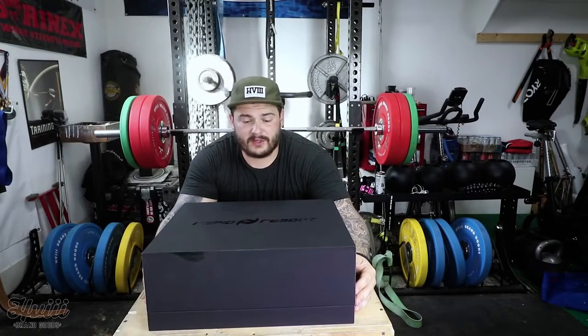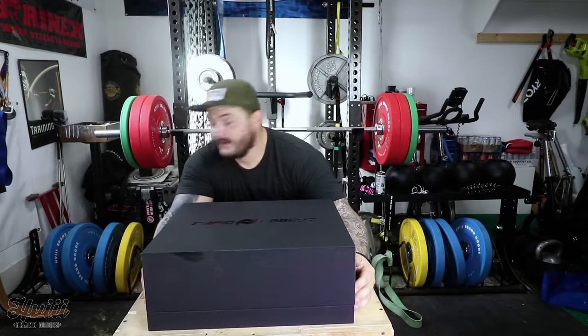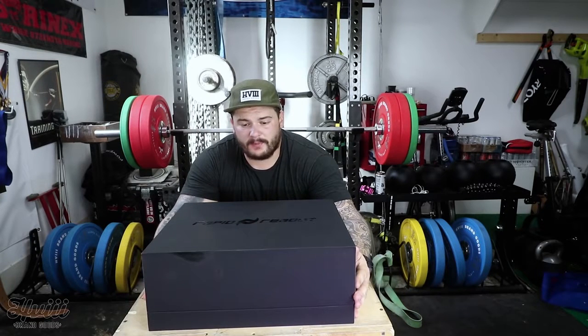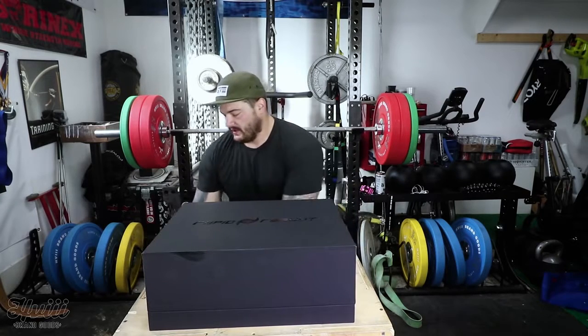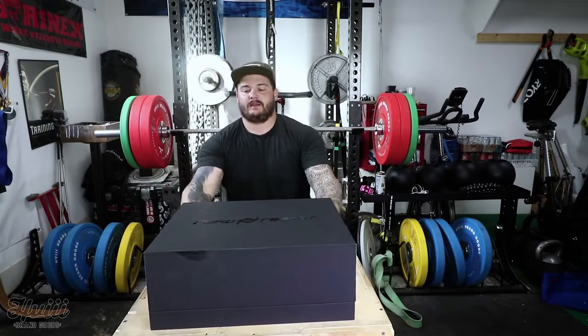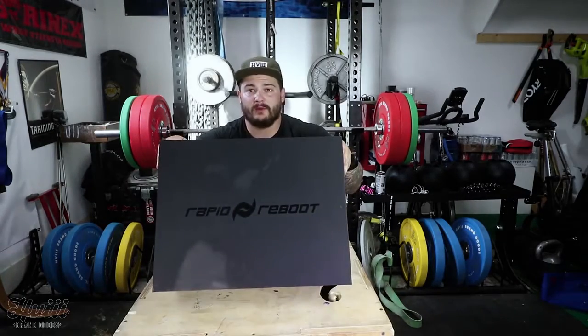What up? Got another thing to show you guys. Looking for an alternative to the Normatec boot. I feel like the Normatec boot is a bit pricey for my taste, so I'll see what else is out there. I found another company — Rapid Reboot.